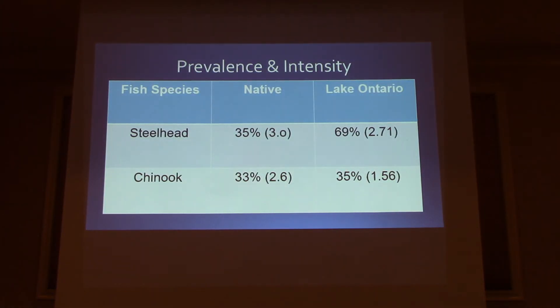Here is a chart comparing the native range to Lake Ontario. The chinook numbers at the bottom are about the same — the intensity in the native range is about one copepod more. But for the steelhead, there's about a 35% prevalence in the native range with an intensity of about three per fish, and then in Lake Ontario it's close to 70% — almost double — with an intensity just slightly less. That 69% is a little bit of a concerning number.